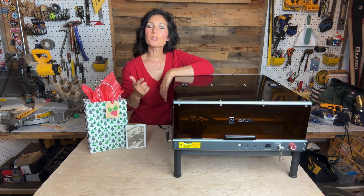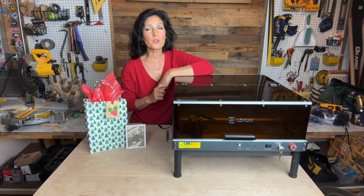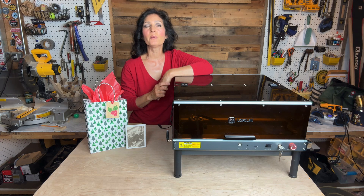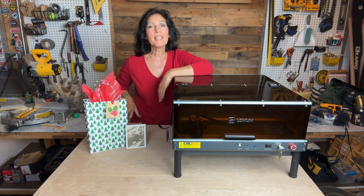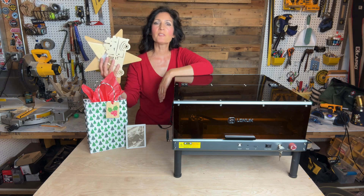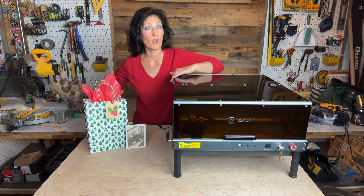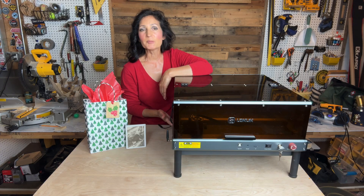Whether you're a small business owner, art student, or home crafter who loves to create, the xTool iEngraver is for you. It's compatible with over 300 materials including wood up to eight millimeters thick, metal, acrylic, leather, glass, craft paper, and more. Its 10-watt laser module is fast and efficient with a working engraving speed up to 500 millimeters per second.